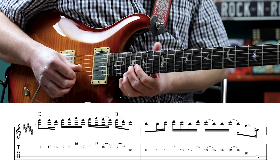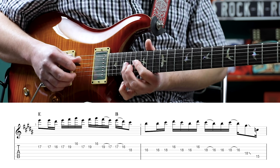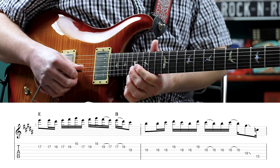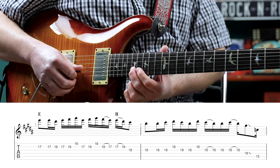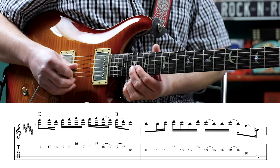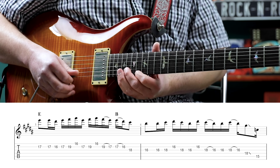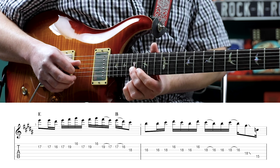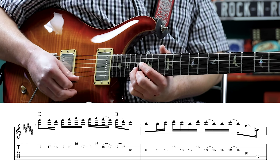Then our next phrase goes like this. So again, we're starting on the 17th fret. This is kind of based around that melody, and we're going to play 17th fret on the second string, then 17, 16, 17, then 19, 16 on the first string, 17 on the second. Kind of look at this E triad.